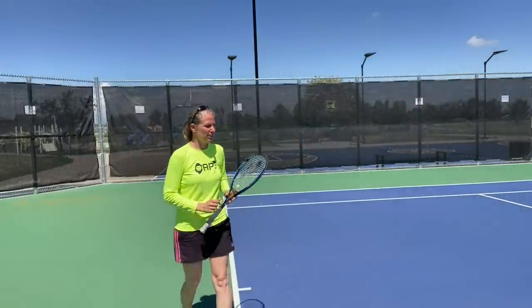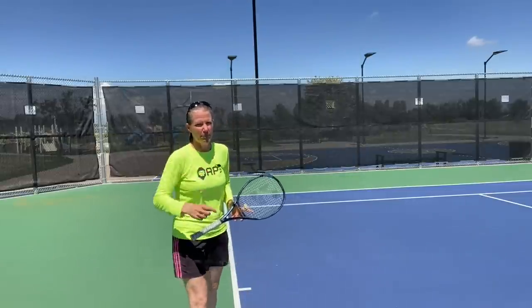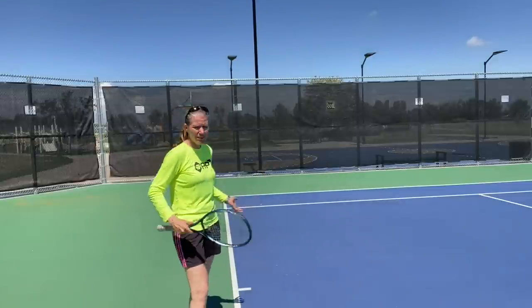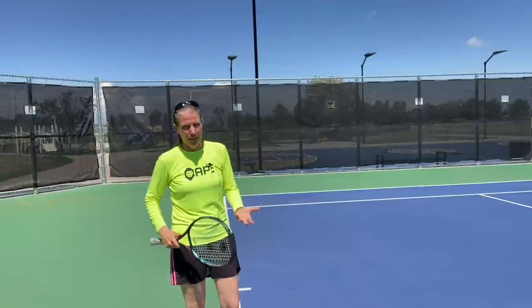I am also going to go over how to place the ball with the frying pan grip. As much as I want to urge you to make that switch — and I'll link the video I made specifically for that, how to change from a frying pan grip to the proper continental grip — I do realize that tons of players will probably not do that, and they still want to learn how to place the serve. So I'm making that concession today.